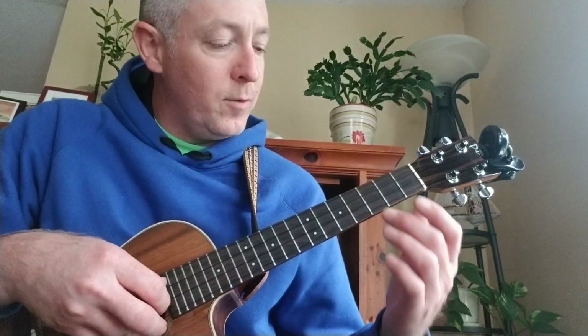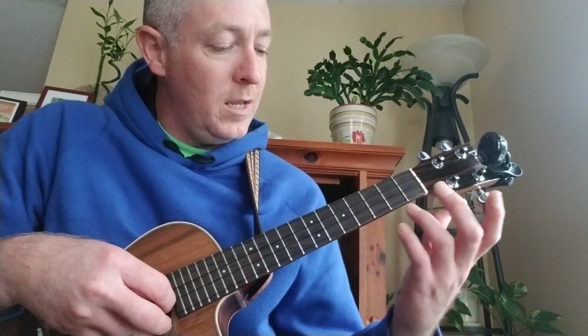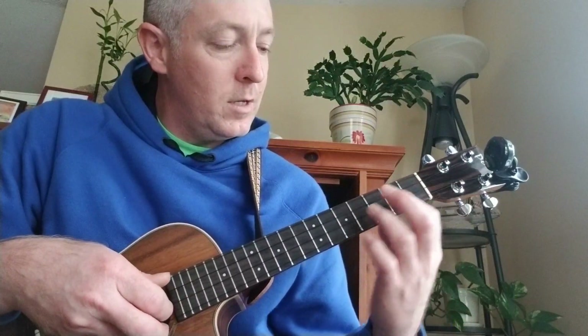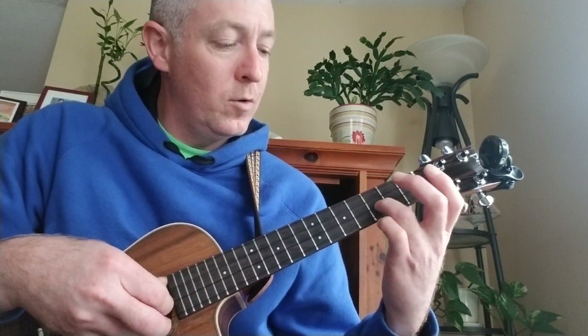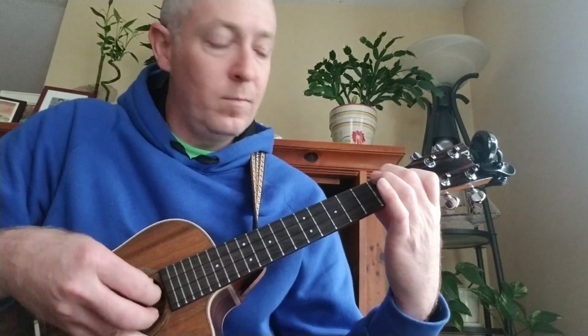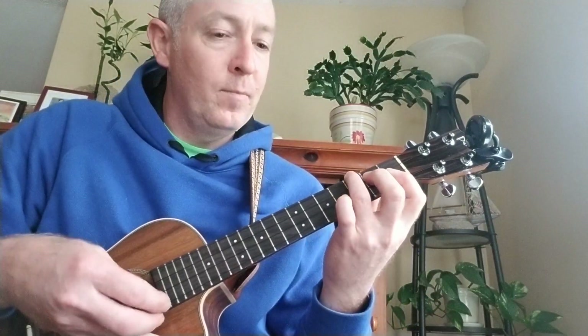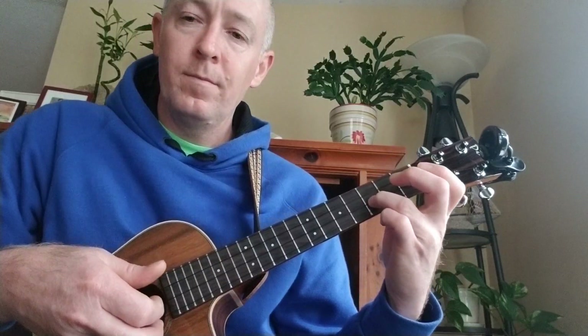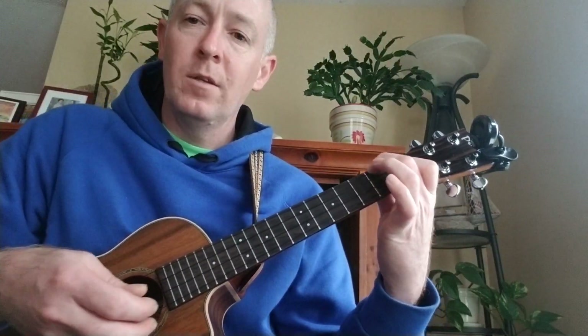I start off with the intro: open C to the E string 3rd fret, and then strum the F, and then Bb, and then open A. That's the intro.